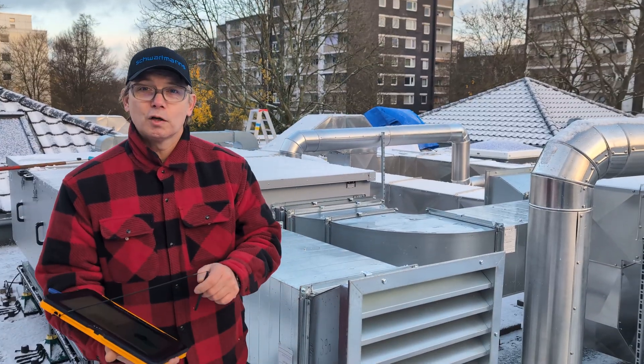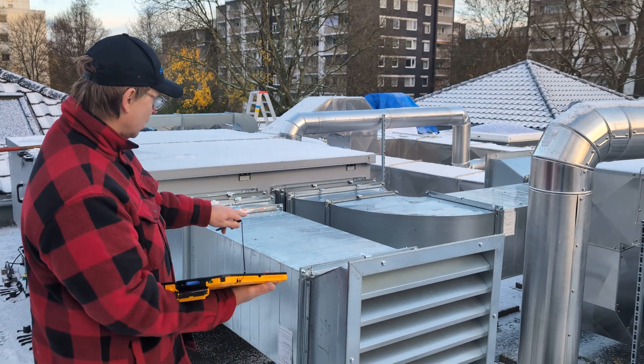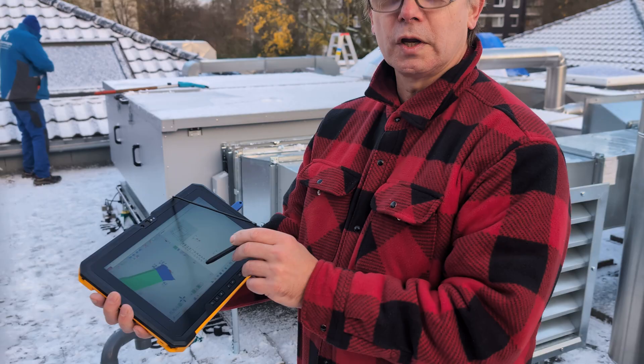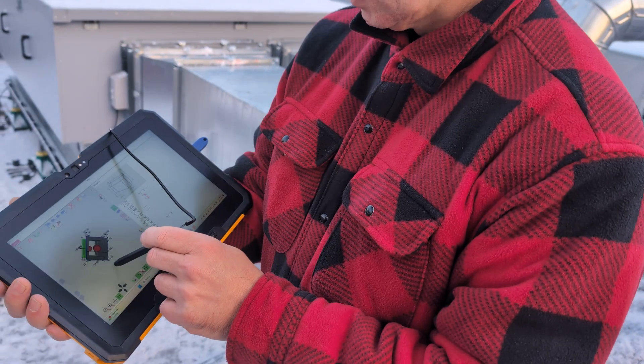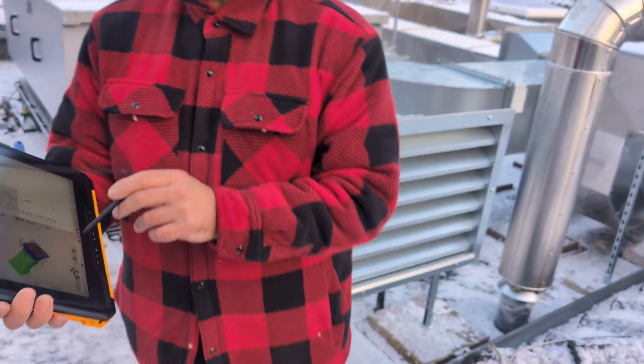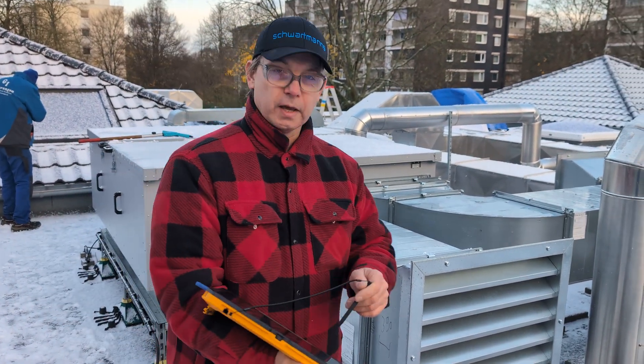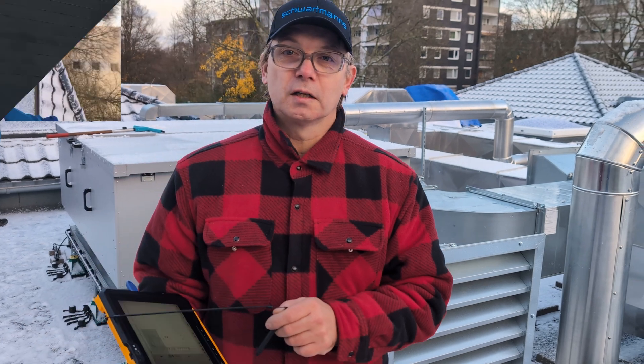Now I'm here on site. I've measured a duct here and I have it on my tablet, which is also connected with the UltraCut. This is one of the opportunities that's possible — measuring on site and sending it directly into the UltraCut.